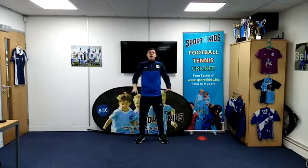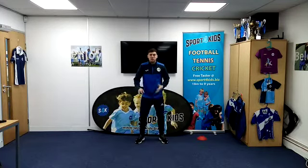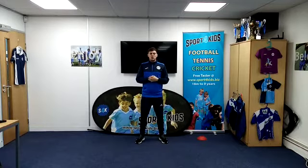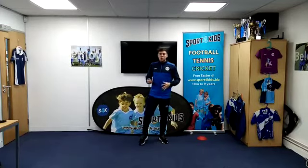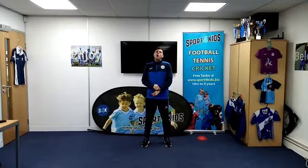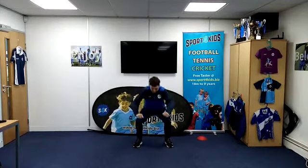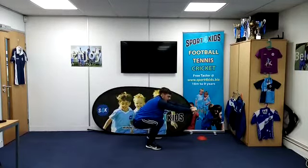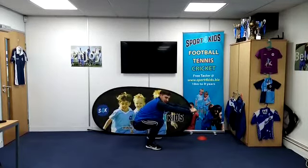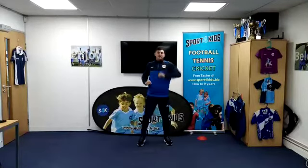And freeze there. Fantastic, boys and girls — you did really, really well there. We had lots of animals and lots of movements we had to try and do. Excellent job. Now we just need to do a stretch to finish off with. Everyone, we're going to try and pretend that we're sitting on the toilet. We're going to have to bend down like this. Can you copy me? It's called our squat. I want to see if you can do it for five seconds.